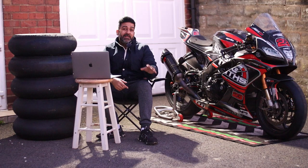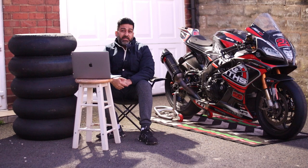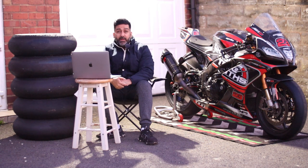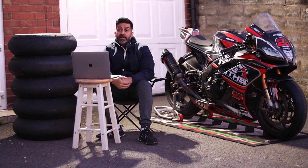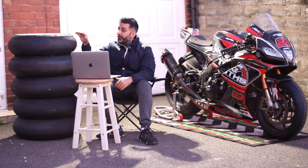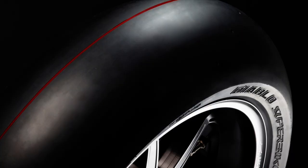Next: price. Metzeler TD is much cheaper than the Pirelli SC3 — Pirelli's prices are a bit higher anyway. Metzeler TD is very sensibly priced and I love the price levels. That said, the SC3 Pirelli can take multiple heat cycles, so it is cost-effective in its own way depending on how you use it.